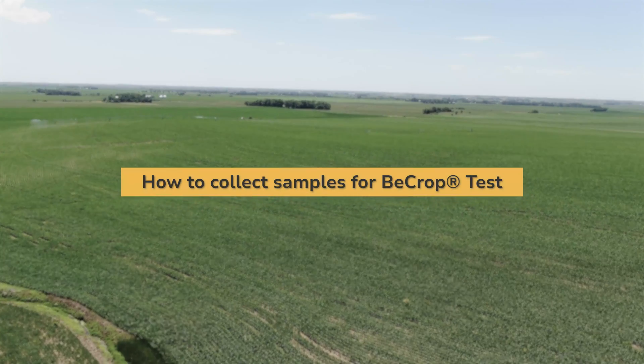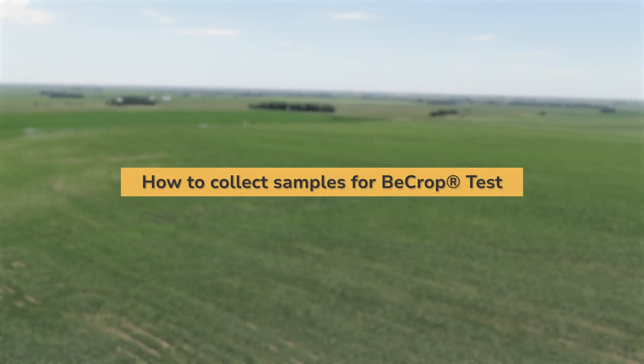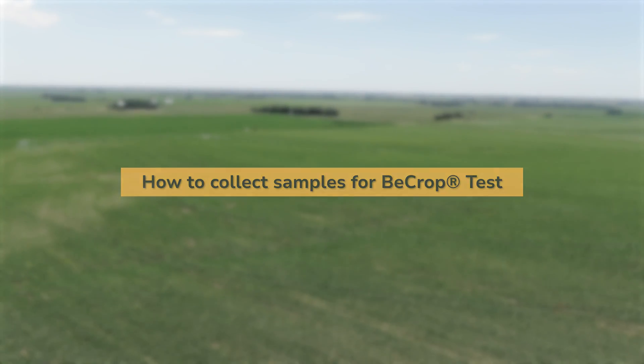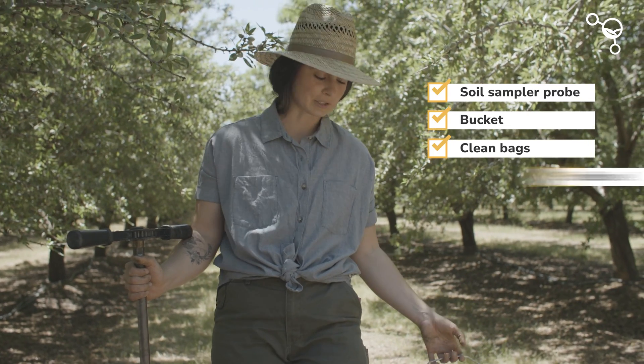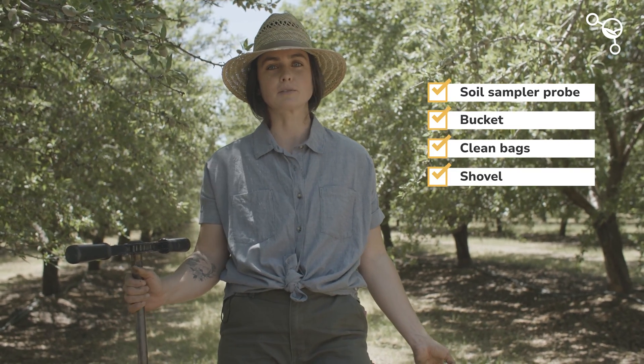Today we're going to be talking about how to collect a bee crop sample. We've got our soil core here in a bucket. You also need some clean bags, and a little shovel helps to mix up your soil sample.